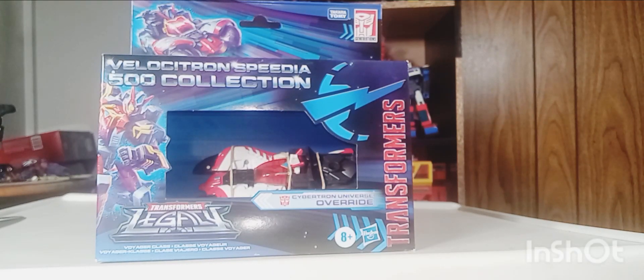Hello my friends, thank you so very much for checking out my channel today. Thank you for watching this unboxing video. Today we're going to be doing an unboxing of Transformers Legacy Override.